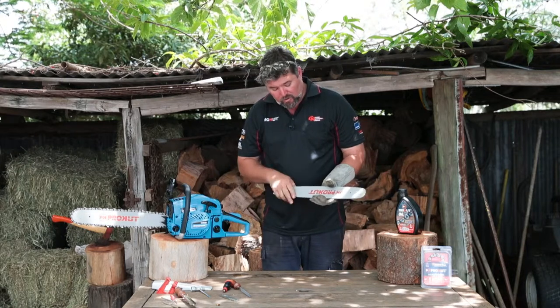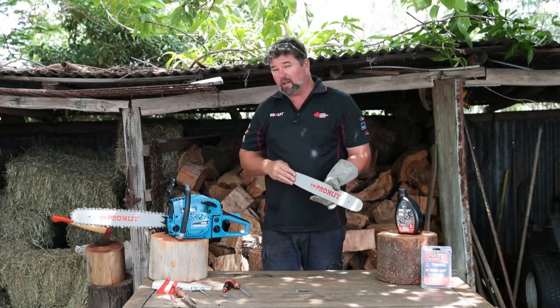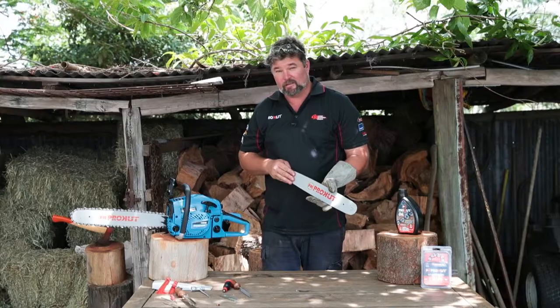With proper bar maintenance your chain life and bar life will be increased. Thanks for watching.